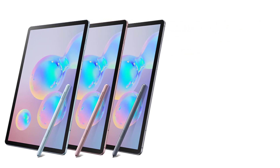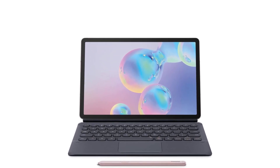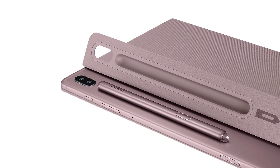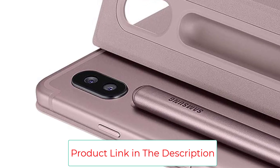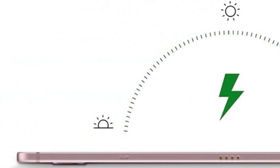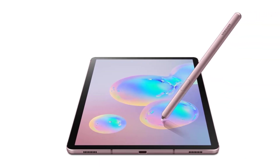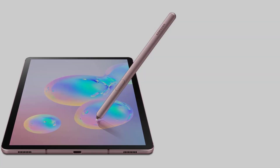Paired with the S-Pen stylus and detachable Bluetooth keyboard, the Tab S6 increases your efficiency and productivity. The Galaxy Tab S6 also features a premium design with a bright and vibrant 10.5-inch display, thin bezels, and a high resolution of 2560 by 1600 pixels. We were also impressed by the quad speakers, which are Dolby Atmos compatible and tuned by AKG.